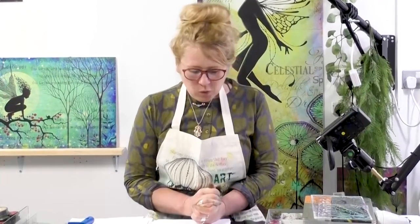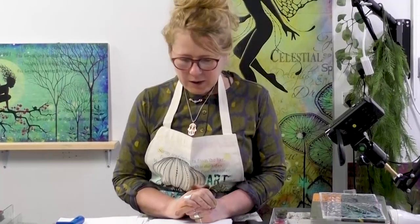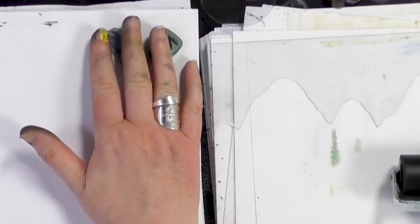Hi there everyone, this is Tracy from Lavinie Stamps and thank you for joining me for another tutorial today. We're going to be creating a background using our elements and also one of our stencils and our hairs.